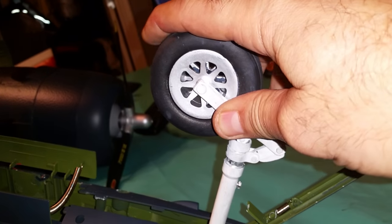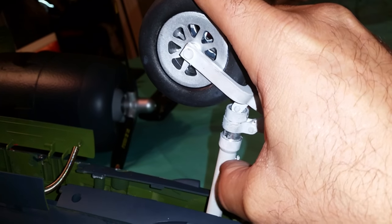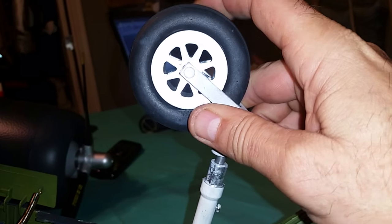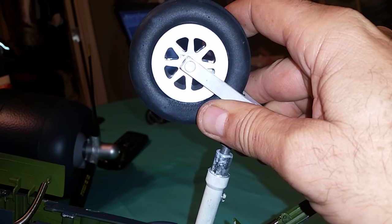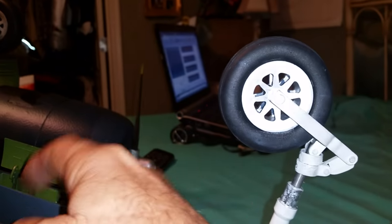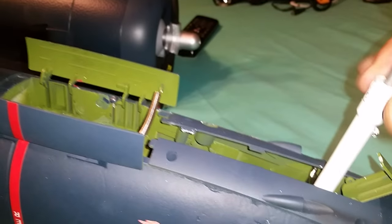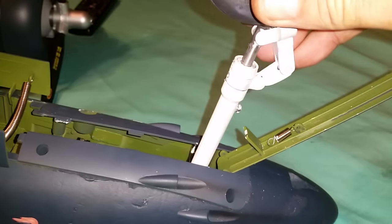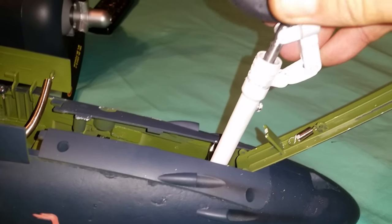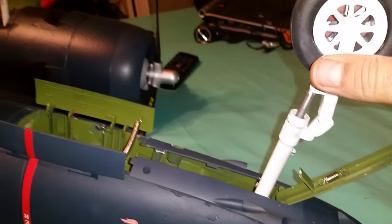I compress the strut down all the way and then tighten this screw so that the stopper is now down here, limiting how far this can travel back and keeping the wheel further back. As you can see when I actuate it, that allows it to sit further back so that it will go into the wheel well deeper. I still have oleo action — I just lose about 3.1 millimeters of travel length in my nose strut because of that. But now my gear door is closed.